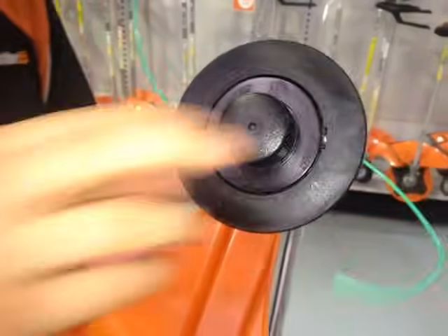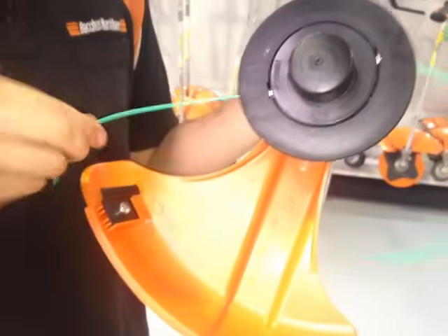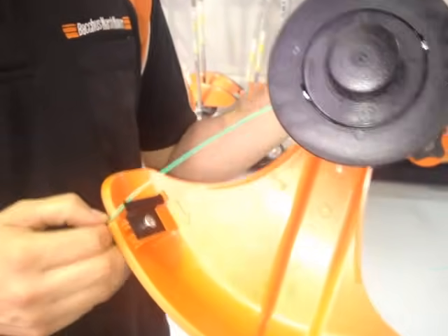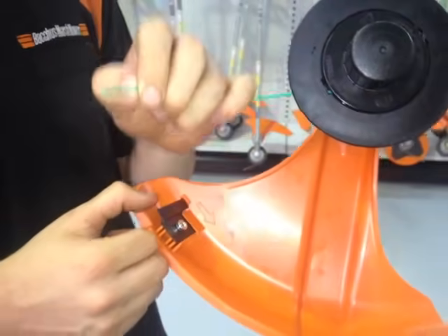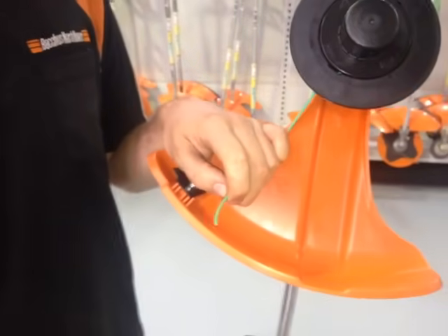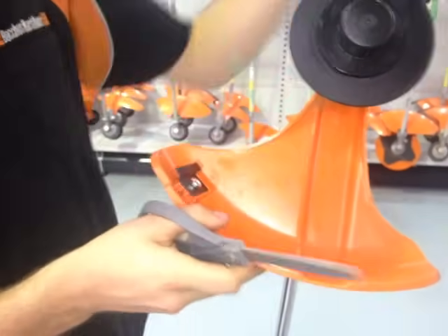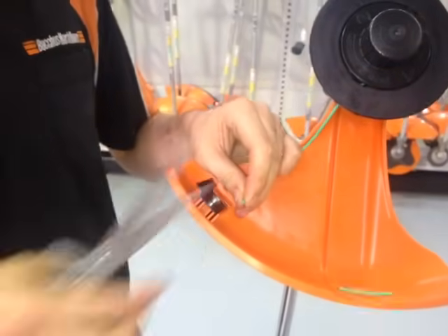And then what you can do — they generally have a cutter on the guard here. The line's a little bit too long so when the machine starts up it will cut off. Otherwise, to save you having that fly around, you can just cut it off with a pair of scissors, just like that.